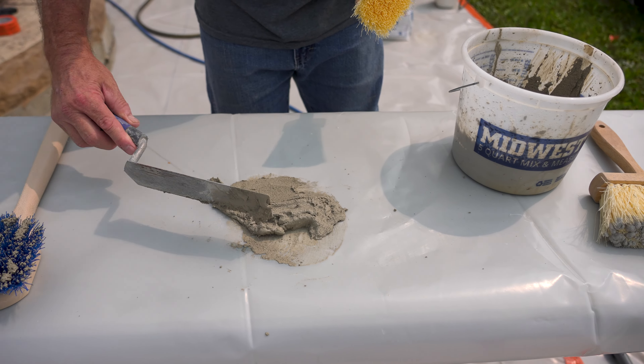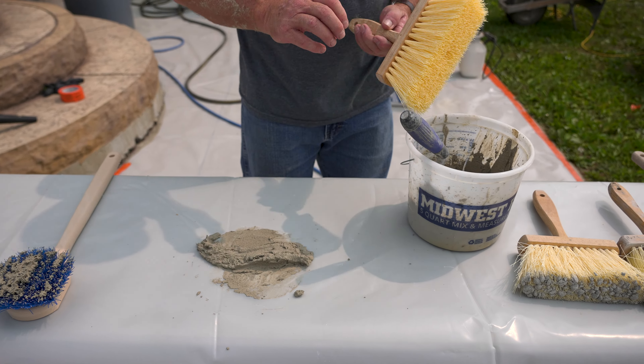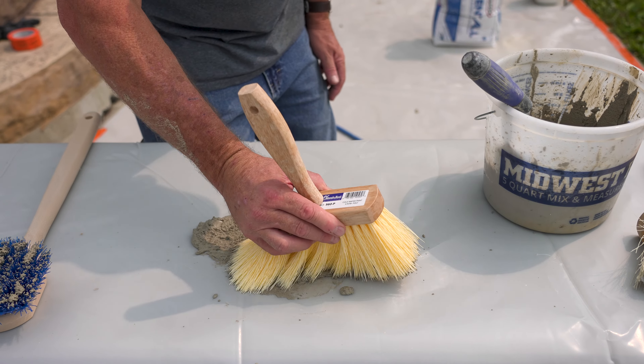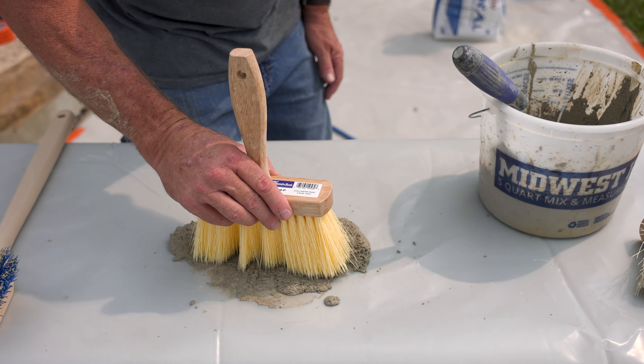You can go back in and just repeat that two or three or four times and it'll build up on there. As you use it, it'll actually add to those textures from the mud that you have on the wall.